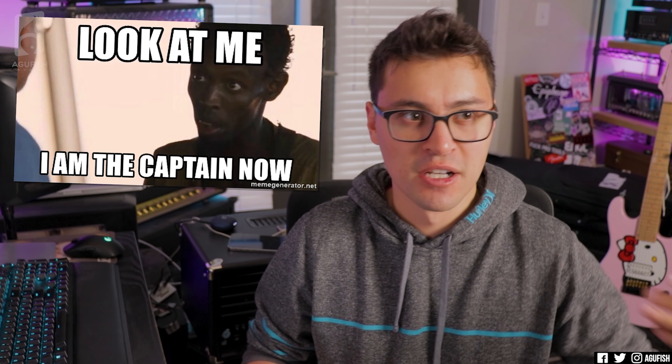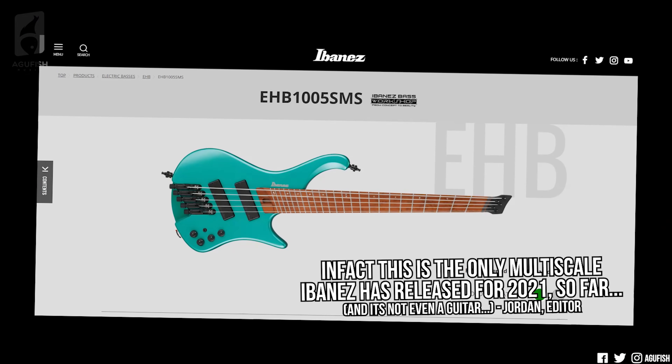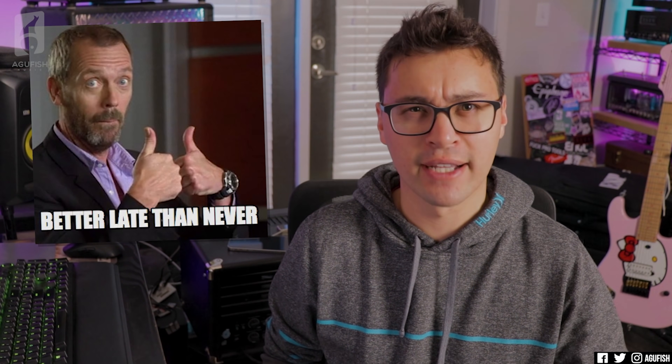I've always considered their models pretty metal-focused with the attention-grabbing shapes and headstocks — I don't think anyone has headstocks that say 'look at me, I'm the captain now' as much as Dean. Metal players embraced the multi-scale thing a while ago. I'd even say the demand for multi-scale peaked in 2017-2018. Even from Ibanez, you don't see nearly as many multi-scales being introduced now as you did then. Back then everything was going multi-scale, but now, finally in 2021, Dean is throwing their hat into that ring.